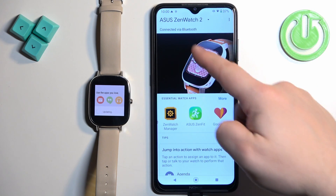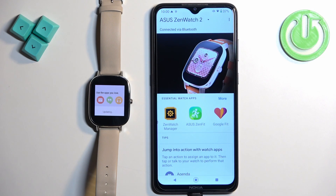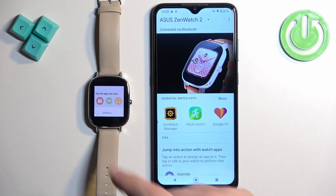You should see your Asus ZenWatch 2 on the device page. It's going to be updating and once it's done, the devices should be connected together. That's basically how you pair this watch with an Android phone.